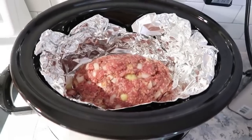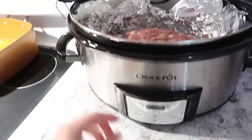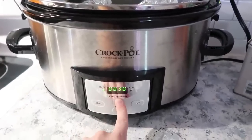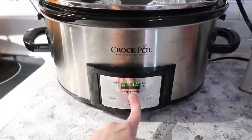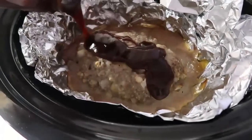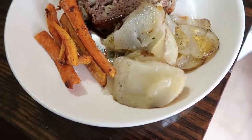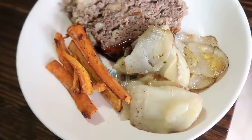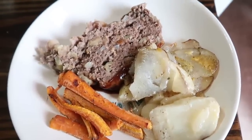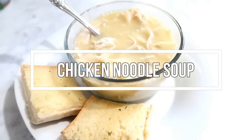Place the lid on and cook on high for four hours, or double the time on low. When it's done, drizzle some barbecue sauce on top — we used Sunny's BBQ, though some people like ketchup. On the side we had roasted carrot sticks and scalloped potatoes.